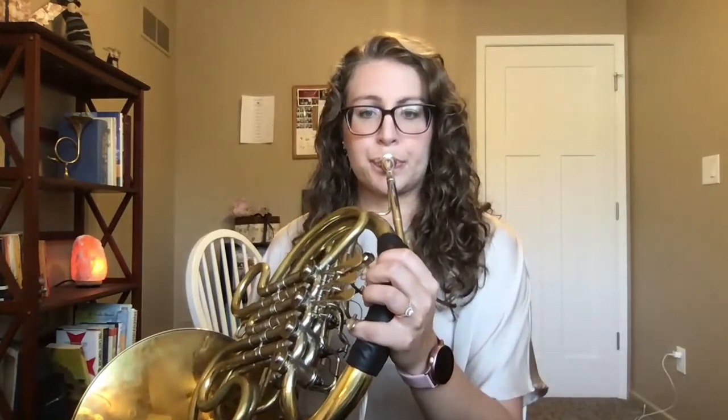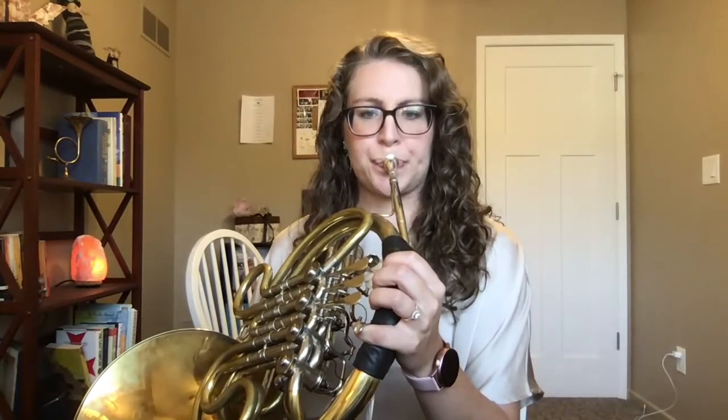If you're doing this correctly, it should feel very relaxed. And that's why we get all those nice notes in between.